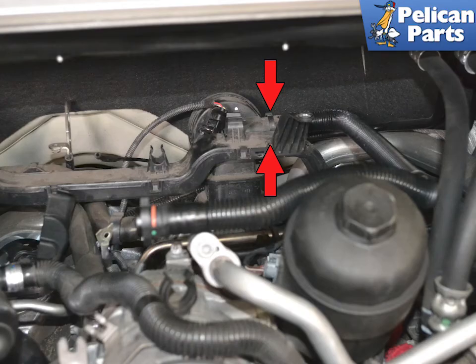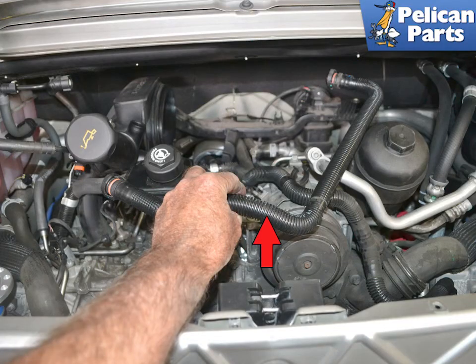Squeeze in on the vacuum line connector and pull it straight back and off of the AOS. Remove the line from the vehicle, inspect it for cracks, splits or damage, and replace as needed.